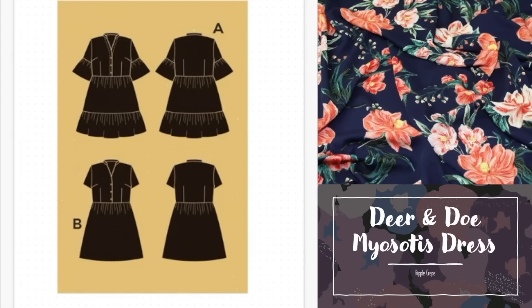Here we have Deer and Doe's Myosotis dress. The bust runs from 80cm to 115cm, however the range 107 to 115cm is available as a PDF pattern only. The bodice features an attractive stand collar and button-down shirt front with bust darts and waist darts front and back. Version A has options for ruffled sleeves and a tiered skirt with a ruffle hem, while version B features plain short sleeves more like a classic shirt dress with a gathered skirt. There's a very easy-to-wear slightly raised waistline and a mini-length skirt — I've seen versions with lengthened skirts which is perhaps necessary for taller sewists.